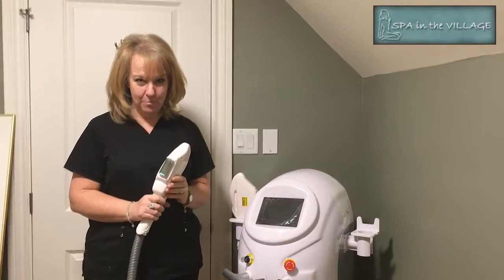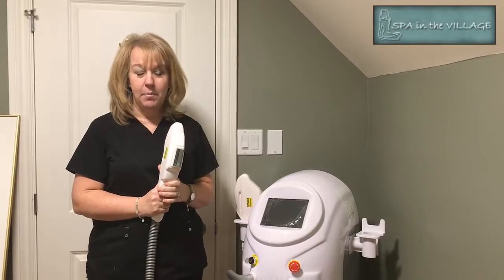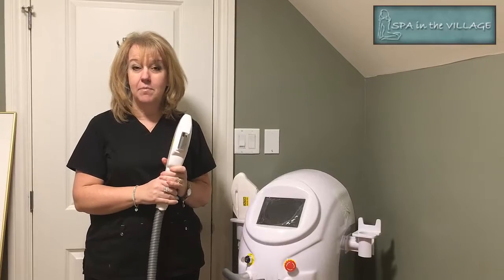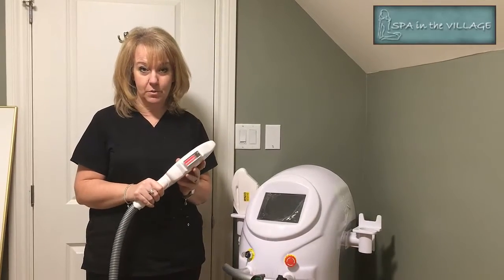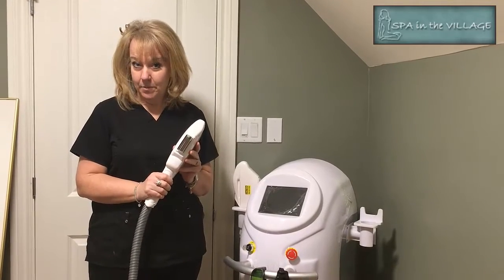Today we're going to talk about laser hair removal. It's a permanent method of hair reduction, perfect for large areas like back, legs, arms, underarms, bikini line — particularly Brazilian, which is what a lot of ladies want to do these days. It reduces the hair by 75%.